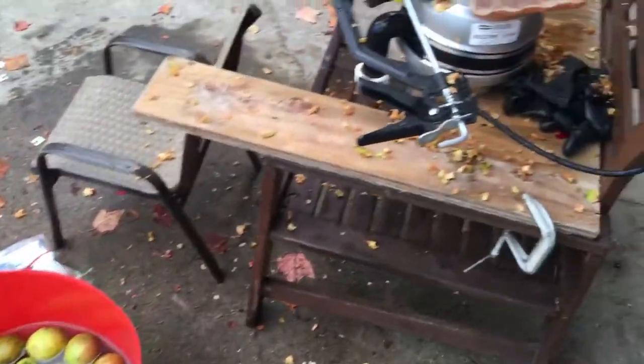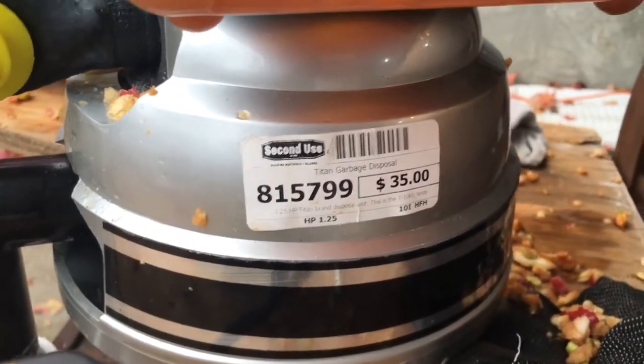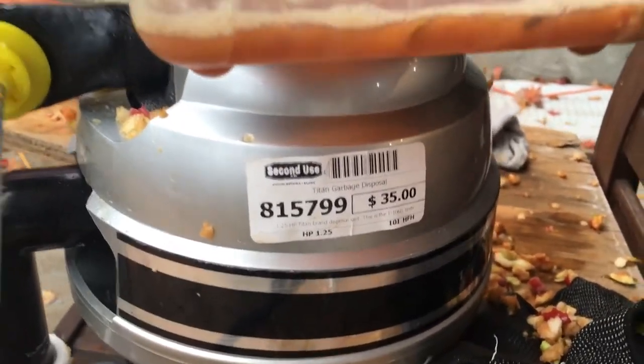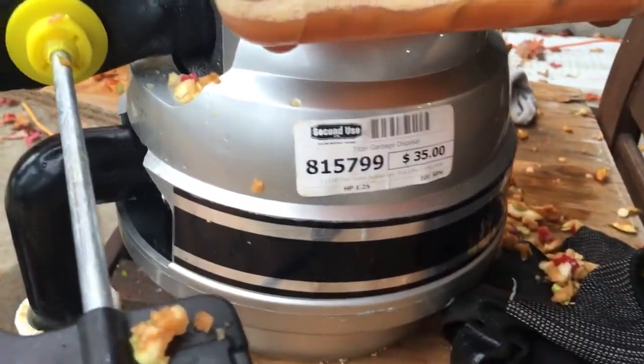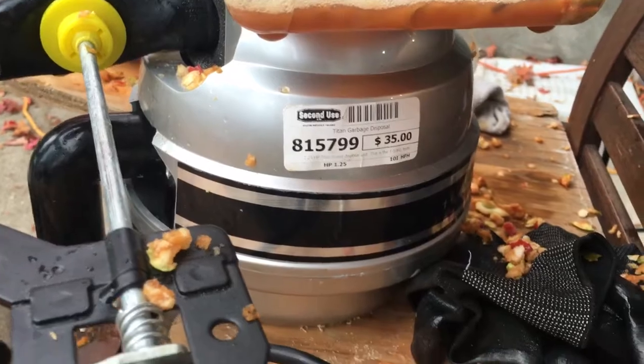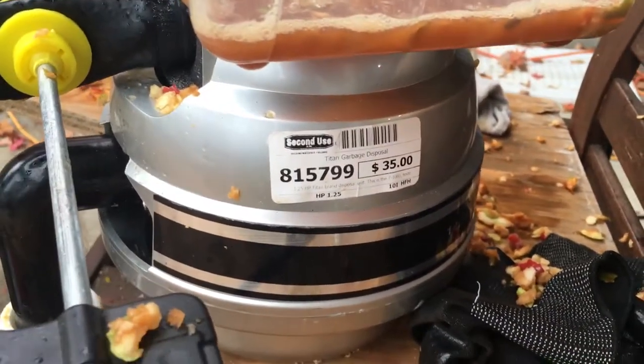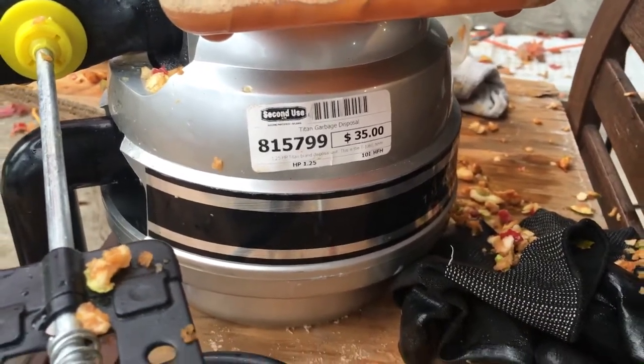The only thing we paid for in this whole setup: a $35 garbage disposal. And I tell you, it paid for itself in two presses. That's a one and a quarter horsepower Titan garbage disposal. Cleaned it up with everything we could, and we believe that any flavor added will just be the terroir. Our grinder — we built ourselves.